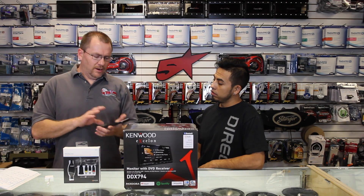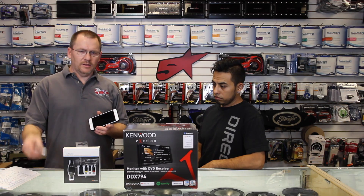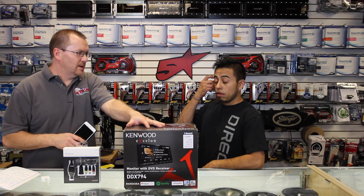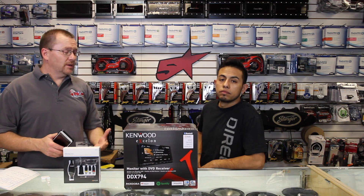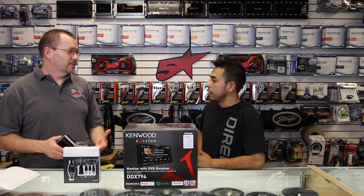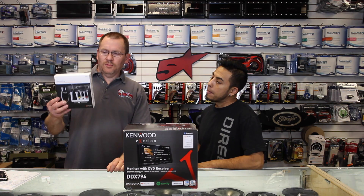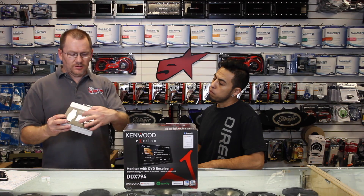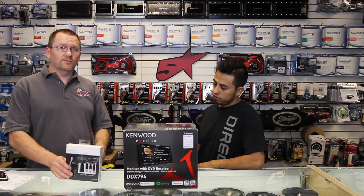In order to do that on an iPhone specifically, you need a lightning to HDMI adapter, and you need some way of plugging an HDMI into the radio. Now, most of the radios don't have an HDMI input. What we use is iSimple makes the MediaLinks cable. This is an RCA to HDMI adapter that allows us to do that.